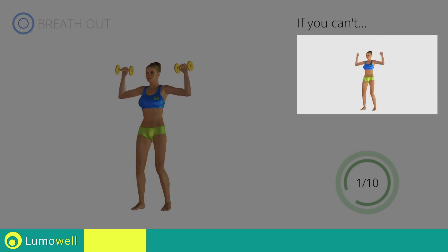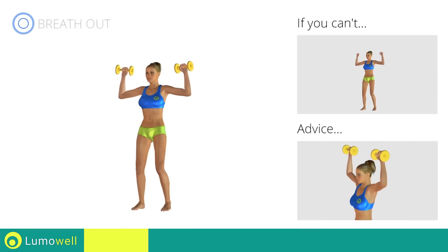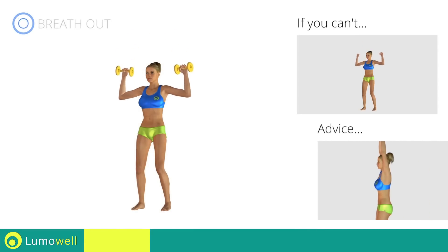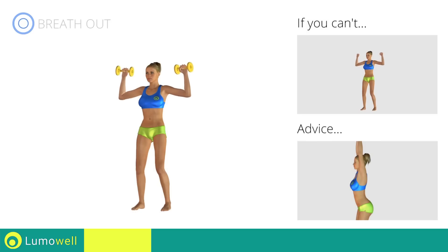If you can't do it, try using lighter weights or not using them at all. Don't bend your neck, try bringing your chin back. Don't arch your back; keep your abs constantly tight.